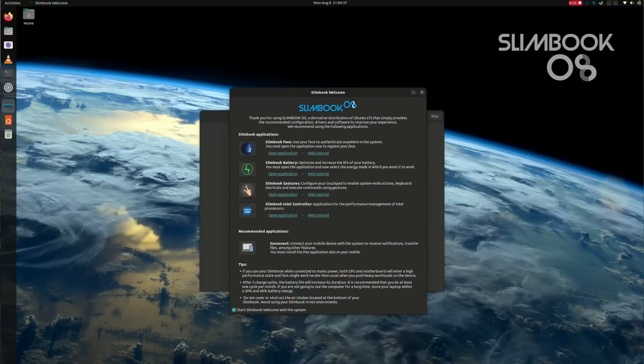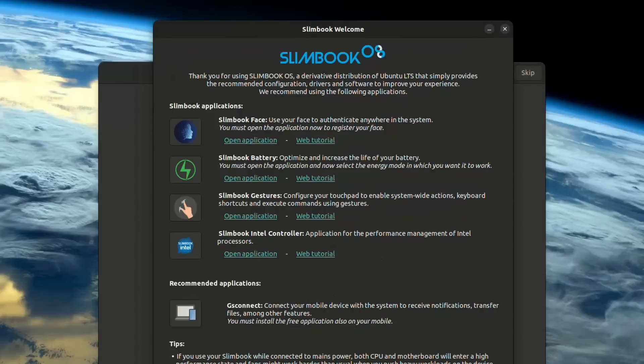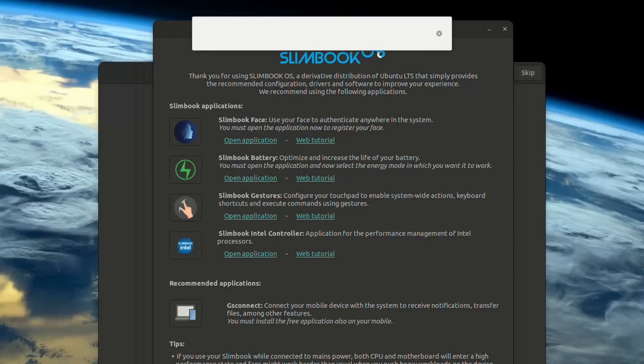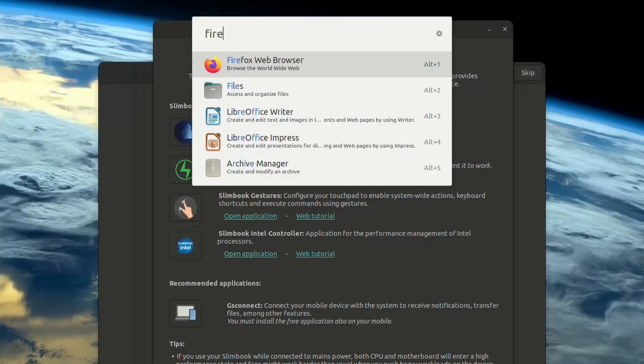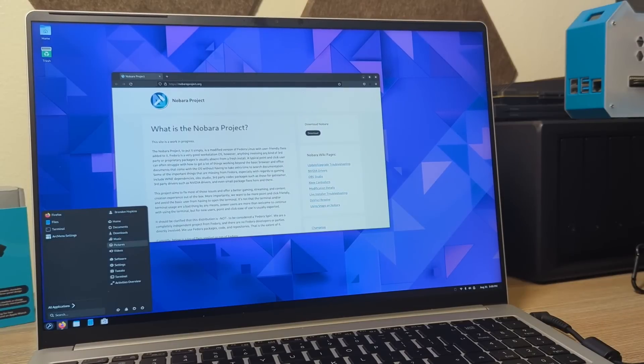For this video we're going to do things in reverse and start by talking about the software. The device they sent me had their own custom spin of Ubuntu called Slimbook OS — basically a modified version of Ubuntu with some OEM software pre-included and a fair bit of extensions. They have a welcome screen to get you going with battery optimization tools, face recognition, and gesture controls. They also ship with Ulauncher, which is the first time I've seen anything shipped with that, so that's pretty cool. My initial draft of this review was kind of negative, primarily due to Ubuntu, but after a couple weeks I switched over to Fedora — particularly Nobara — and after that I've had a pretty decent time.